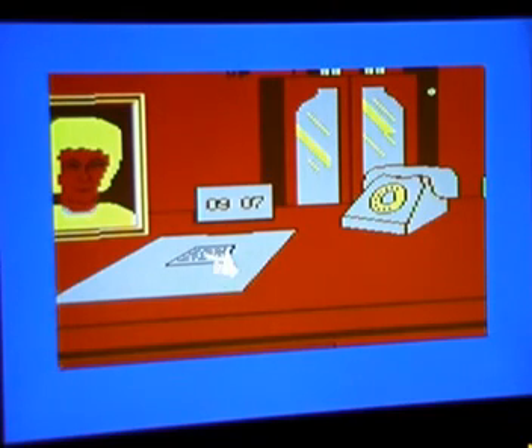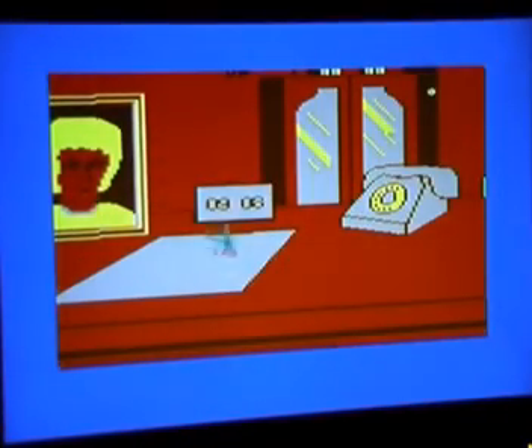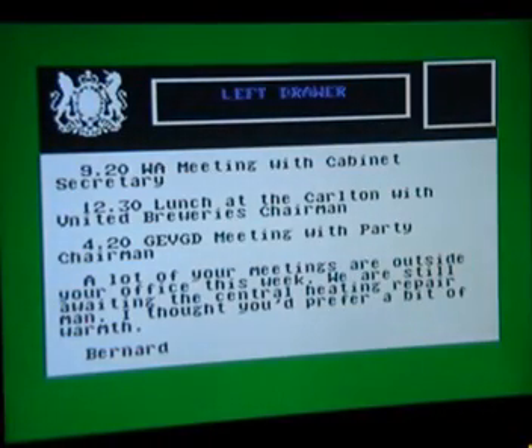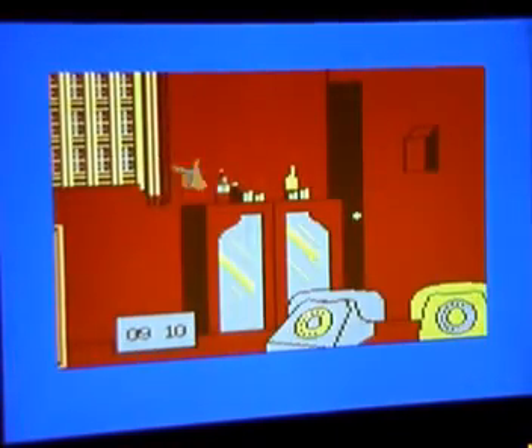Obviously there's a note on the desk, so let's take a look at that. 'Don't forget your 9.20 appointment with the Cabinet Secretary.' Okay, that's 9.08 at the moment. There's a drawer with a list of all the things supposed to take place in the day: Cabinet Secretary meeting, lunch at the Carlton, meeting with party chairman, and a bit of comedy — 'We're still awaiting the Central Heating Repairman. I thought you'd prefer a bit of warmth.' Let's look in the other drawer — Reference manual. It's supposed to be amusing, I presume. So let's head to that meeting.